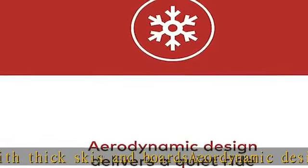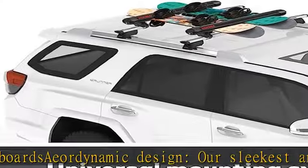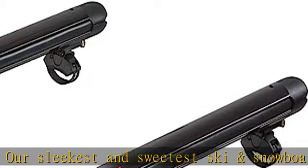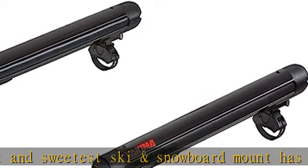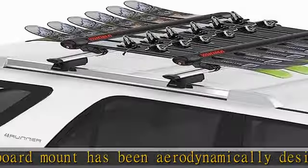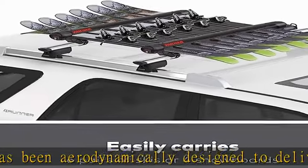Universal mounting system works with round, square, factory, and most aerodynamic roof racks, compatible with T-slot crossbars. Integrated SKS same key system locks included. The overhang clamp attachment point makes it easier to reach your skis or boards.